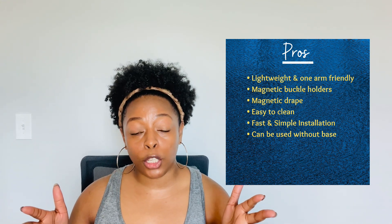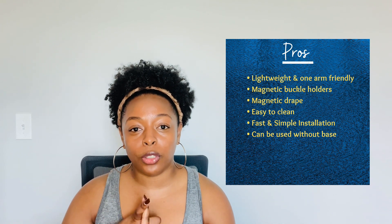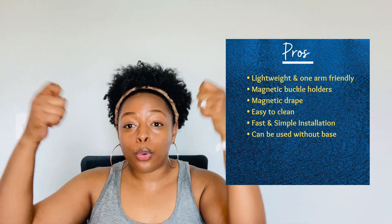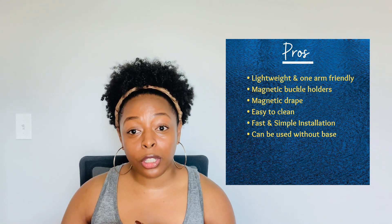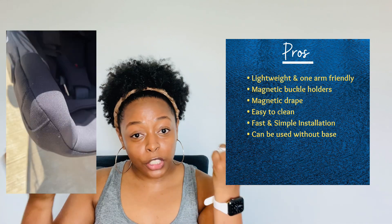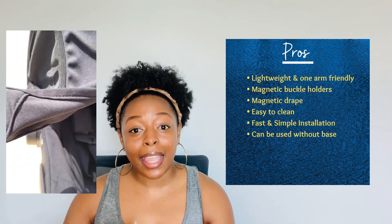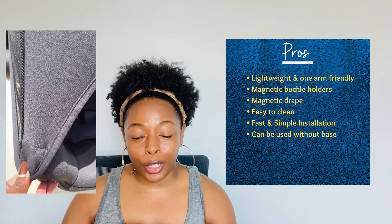Speaking of magnets, it also has a magnetic drape. When the sun is shining too bright, it's windy, or drizzling outside, you just pull down the drape — you don't need a blanket or anything extra. It just snaps right into place and it stays. That's the great part: once that magnet gets on, it's not moving.